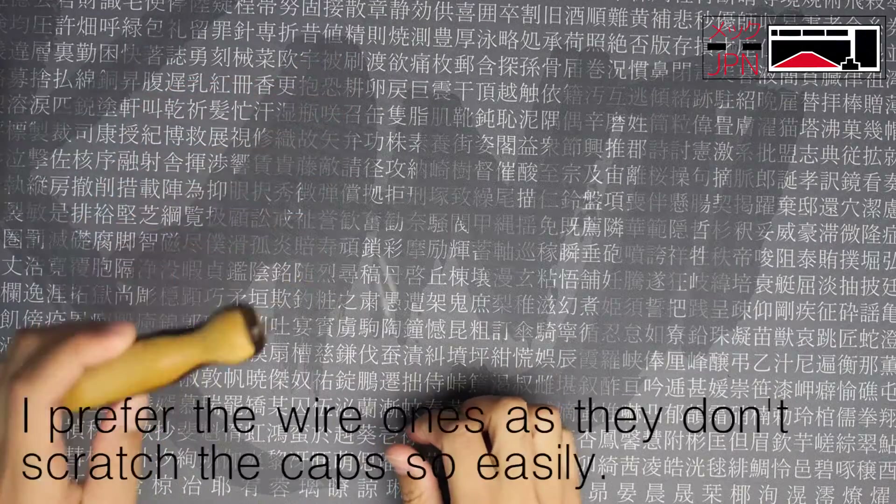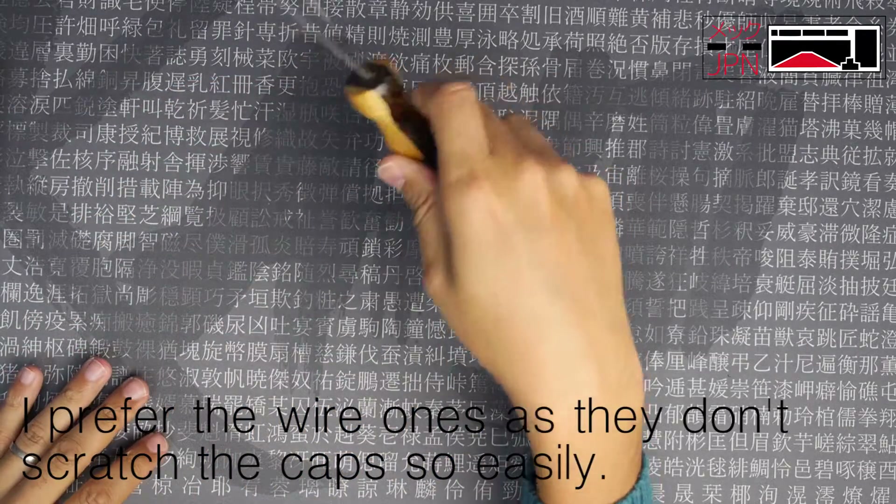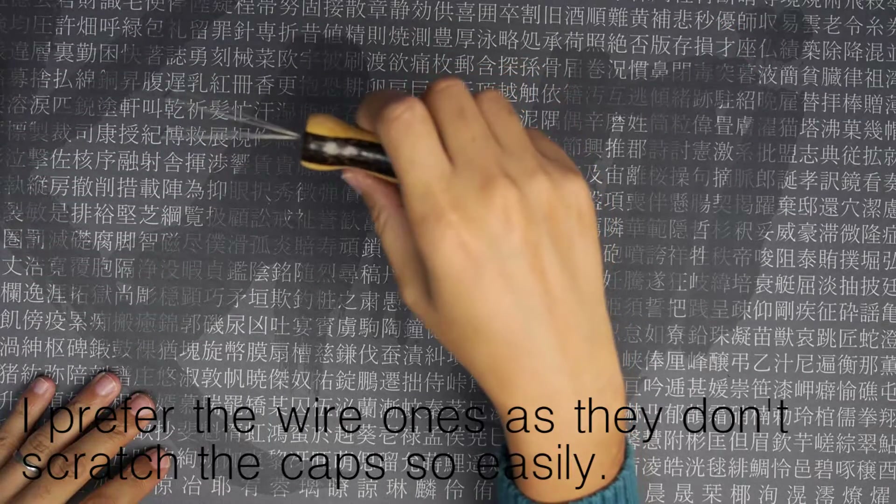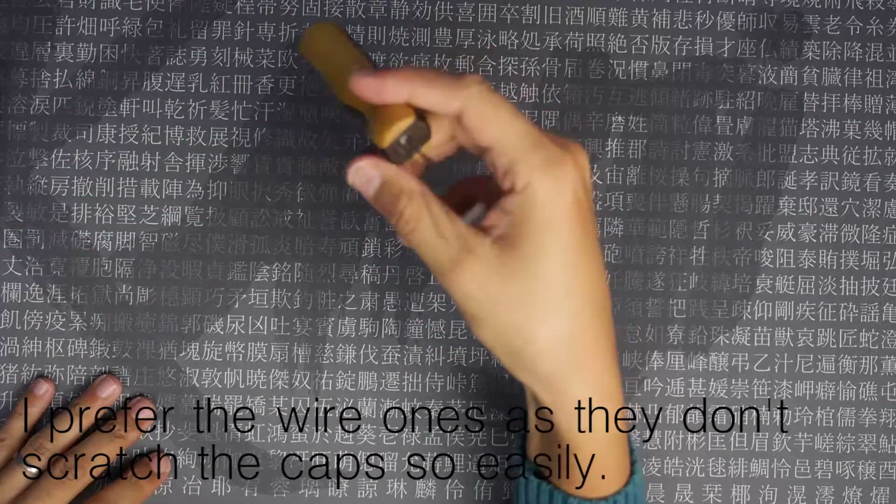The first most basic piece of equipment is probably a keycap puller. You usually get them with almost any half-decent mechanical keyboard, and it's quite difficult to take the keycaps off without one.